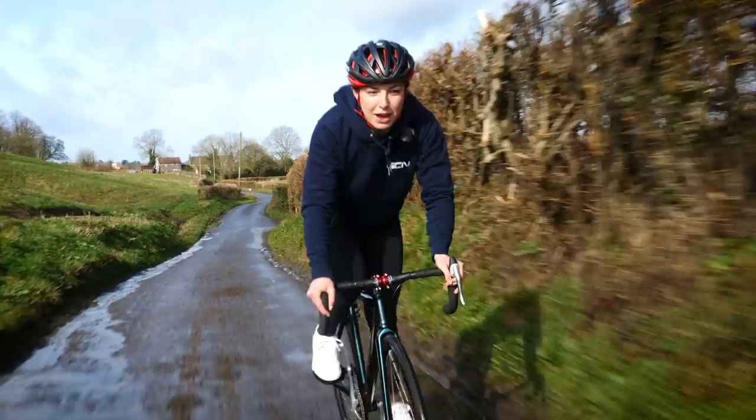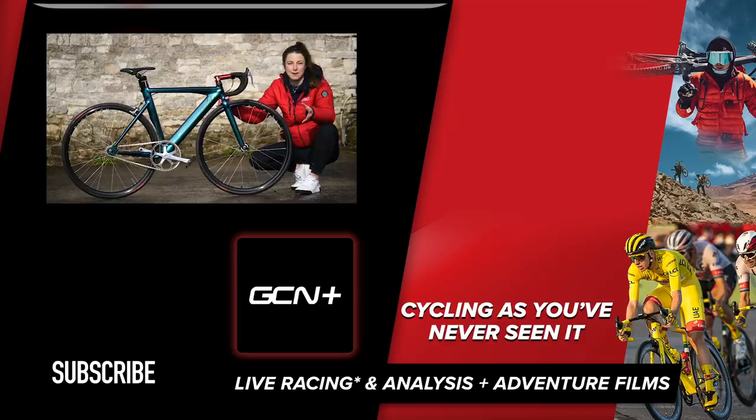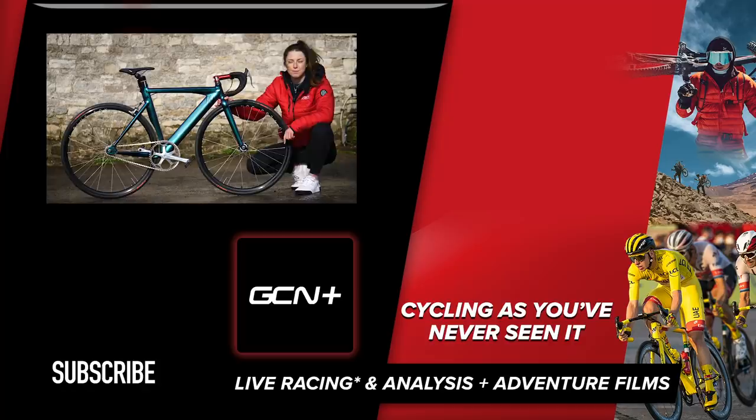Let me know what you think of it in the comment section below. I'm off to upload this to the GCN app in the Buy Upgrade section because I think it's pretty cool. If you attempt something similar, make sure to upload it to the GCN app in the Buy Upgrade section for a chance to be on the GCN Tech Show. I've loved seeing all your DIY spray paints since doing my spray paint video — make sure to send those in too. If you did enjoy this video, please give it a big thumbs up.